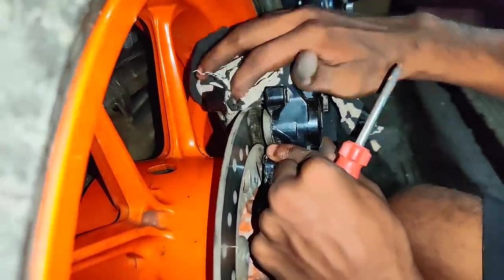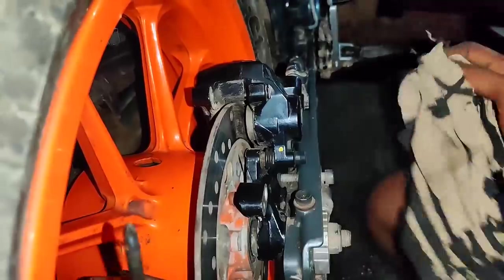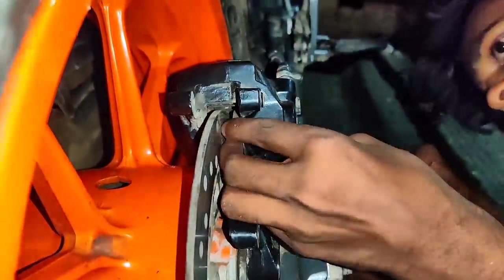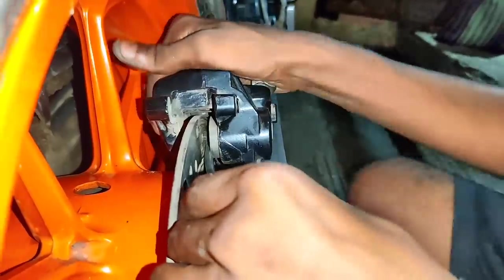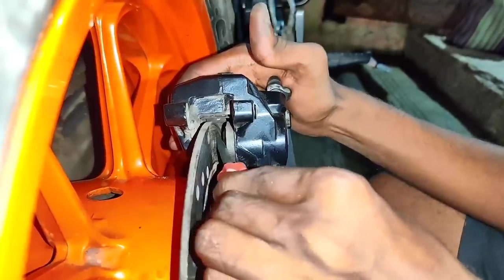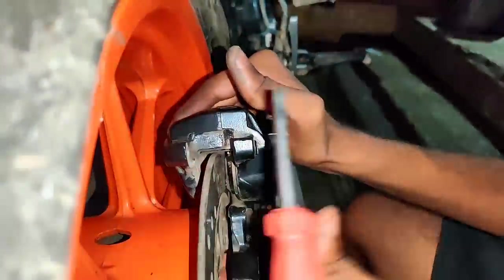Make sure you clean the area as well. You can see the piston is not easy to push the caliper. You can push the caliper and push the light on the disc rotor. You can see the caliper is not easy to push.